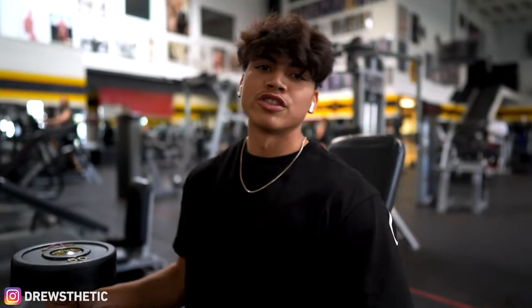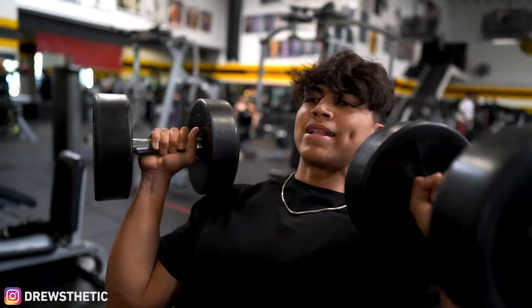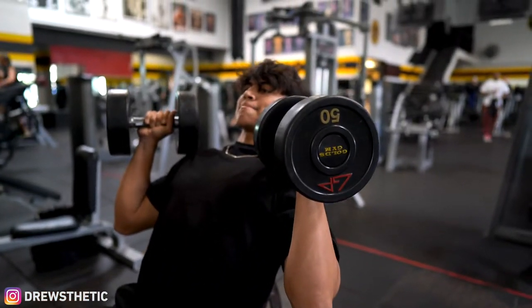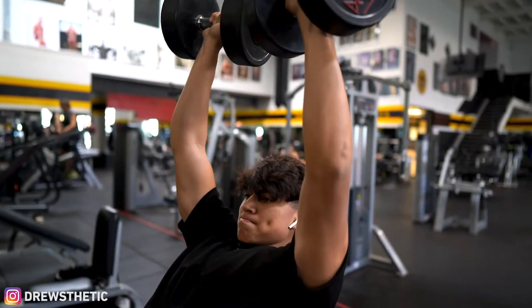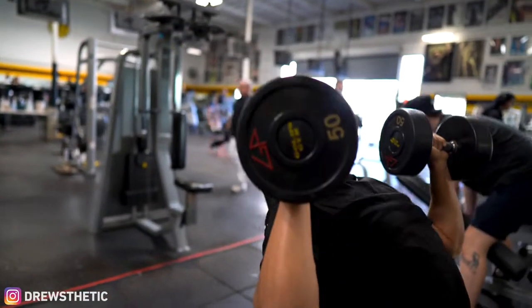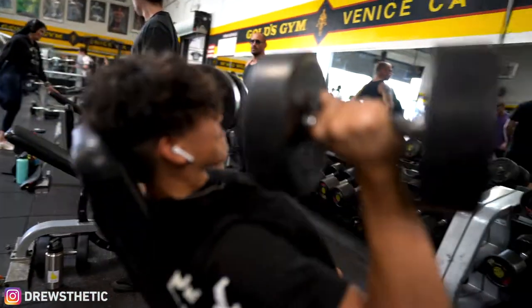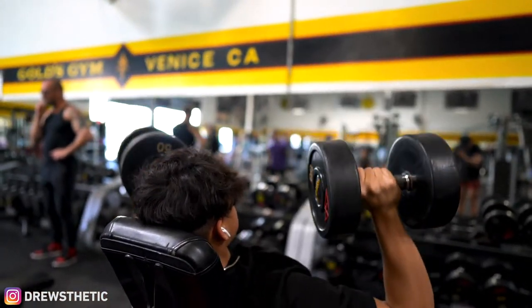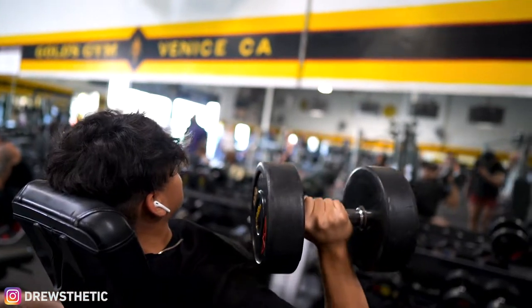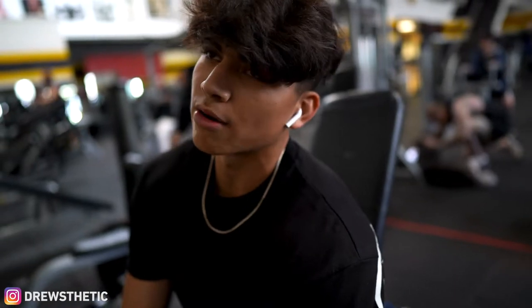I forgot to mention — we're training shoulders and triceps today. For shoulders, the first exercise is dumbbell shoulder press. Keep your elbows slightly bent and not flared out. We're moving into our heavy working set now. We already warmed up starting with a light weight, then slowly worked up to a weight we could get around eight to ten reps.